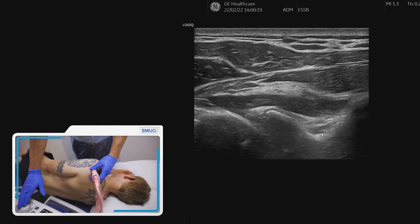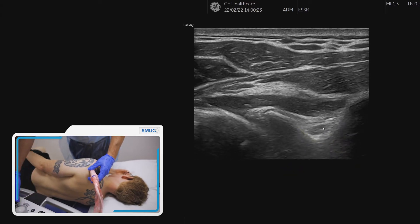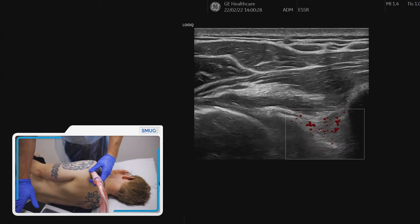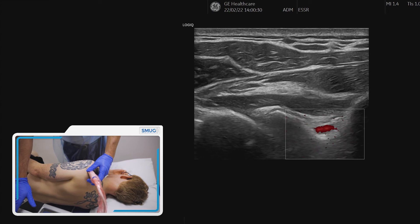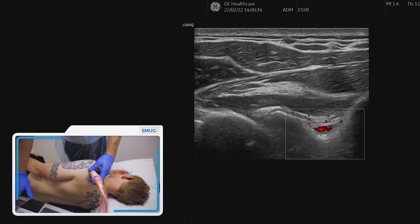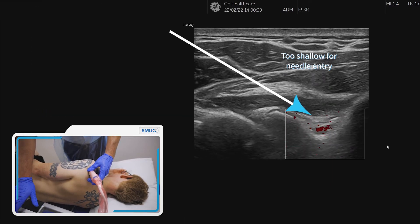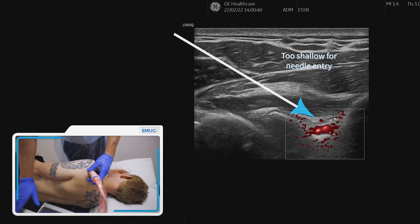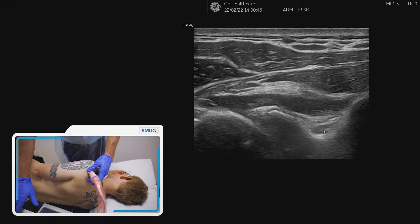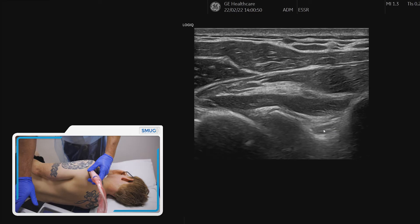It is important to highlight — you can see a slight pulsation there, and you can put your Doppler on and should be able to see a small vessel. Now it is a long way from the target, but it's important to identify that, because if your needle angle is too shallow you may find that you start encroaching this area. This is the suprascapular glenoid notch, and you can see there's going to be an artery and a nerve there, so we need to avoid that.